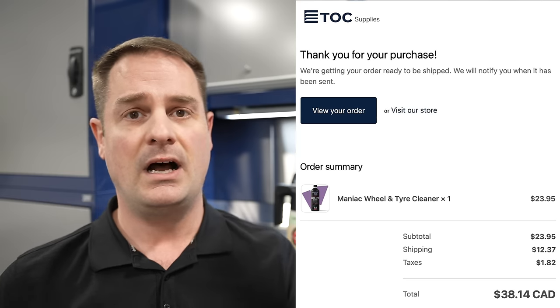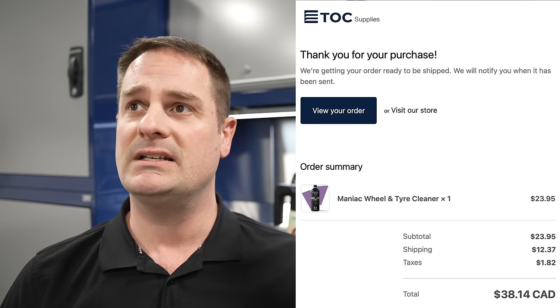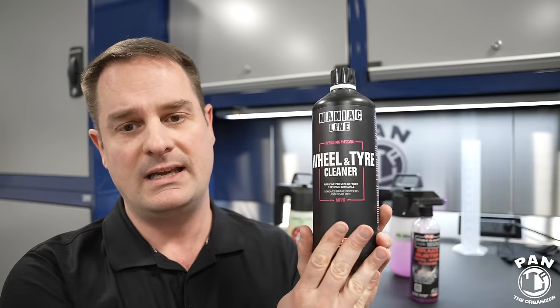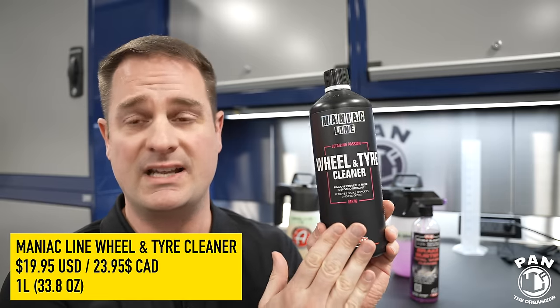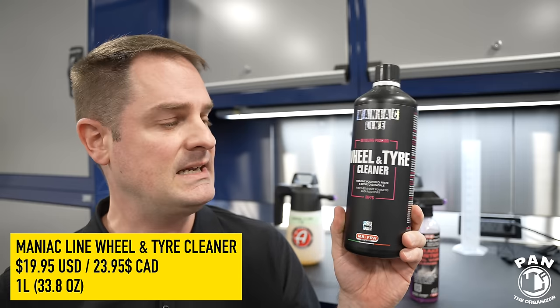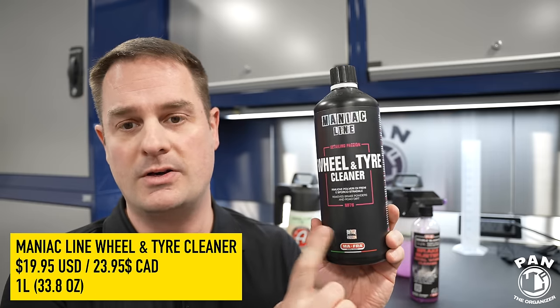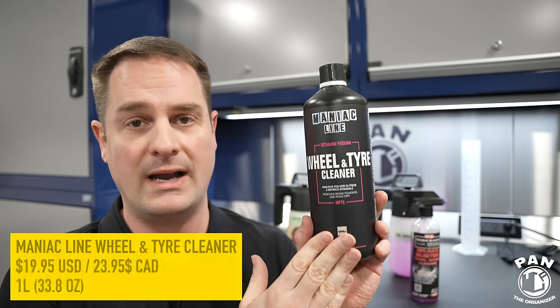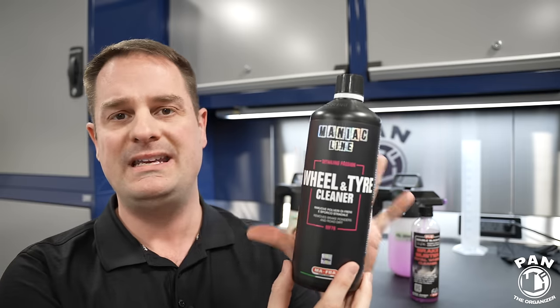Quick disclaimer: this is not a sponsored video. Nobody paid for this. I ordered this product myself from TOC Supplies here in Canada. This cost me $38 including shipping. The base price in Canadian dollars is $23.95, and in the US we're looking at $19.95. It's for a one-liter bottle — that's the only size currently available — so 33.8 ounces, almost 34 ounces.